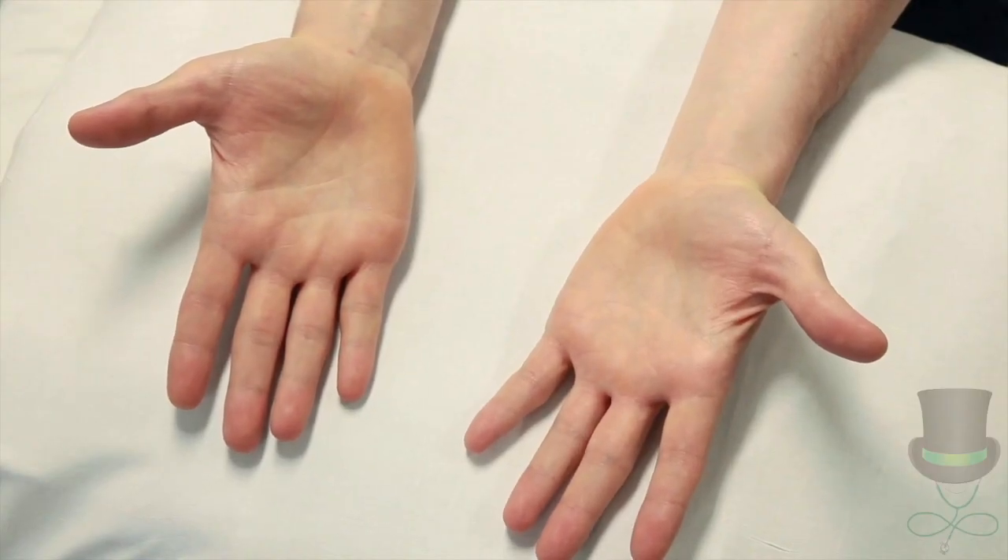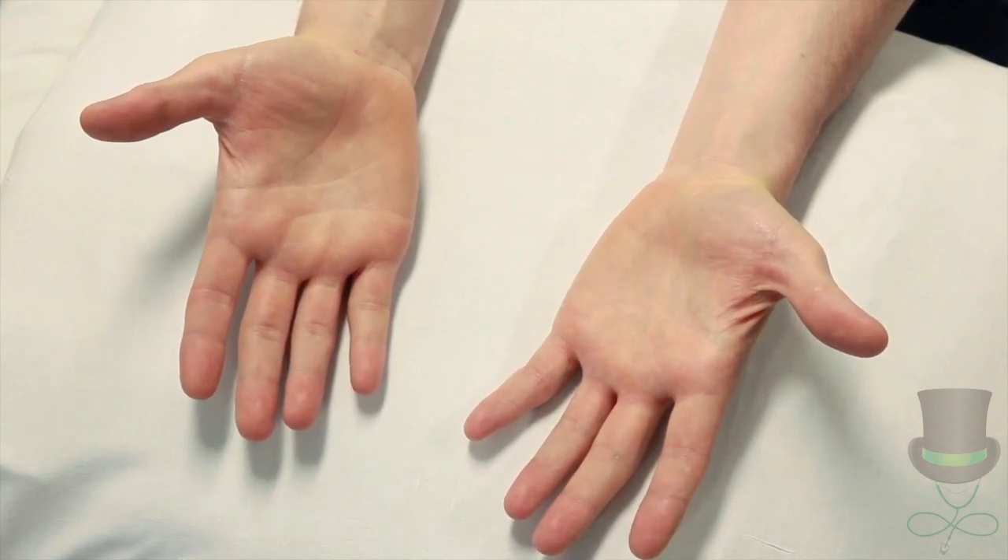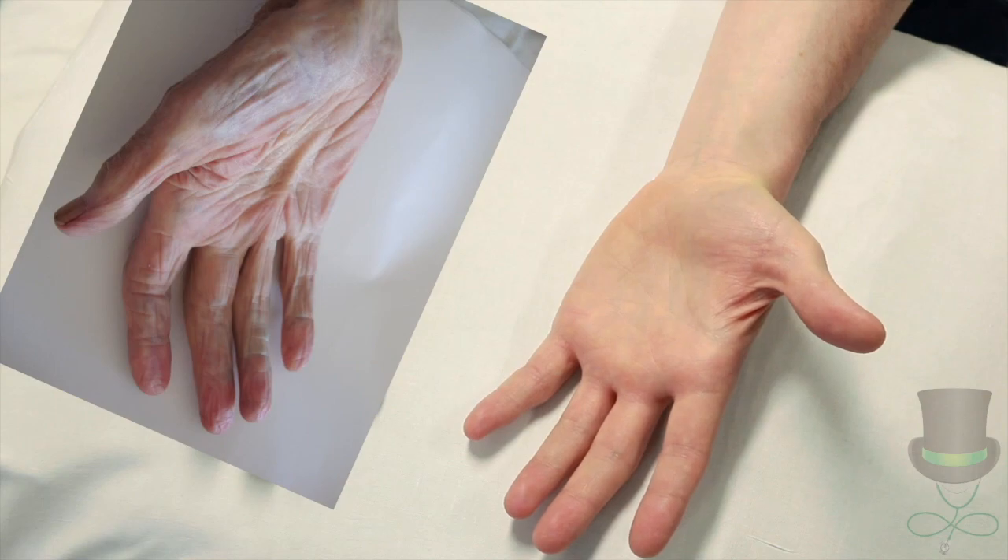Look at the palms of the hands for palmar erythema, which can be seen in both hepatic and renal failure. Also look for Dupuytren's contracture of the palmar fascia.